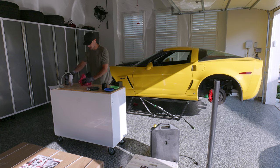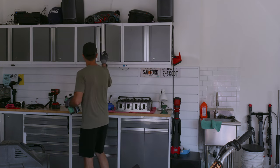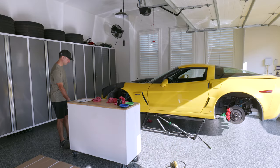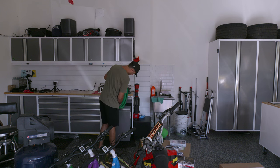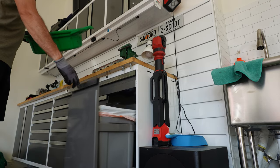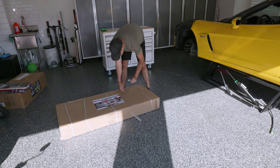You ever get that feeling where at the beginning of the video you're trying to convince everybody you're not OCD about keeping your garage clean, but then as you're editing hours of footage it's just you cleaning your garage, and you start to realize — wait a second, maybe I do have a problem. Maybe I should talk to somebody. No? Is that just me?